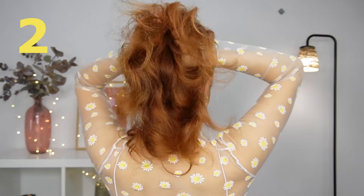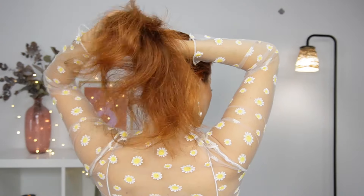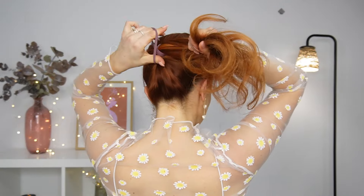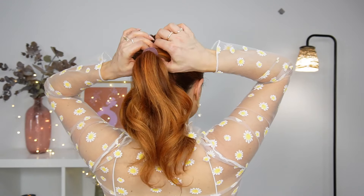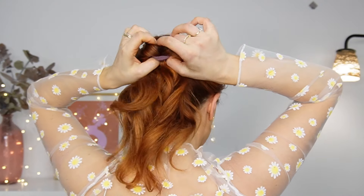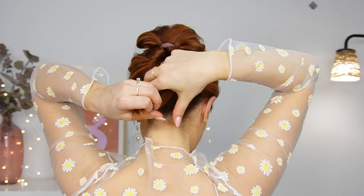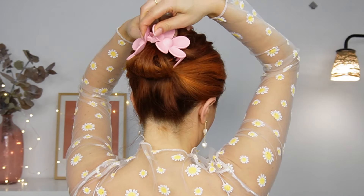For the next one, we want to gather all our hair into a middle ponytail — make sure everything is nice and detangled. Then we want to make an opening through our ponytail, bring half of it through this opening creating a loop, and bring the ends up. If your hair is longer, fold your hair several times before using a claw clip to fix it.